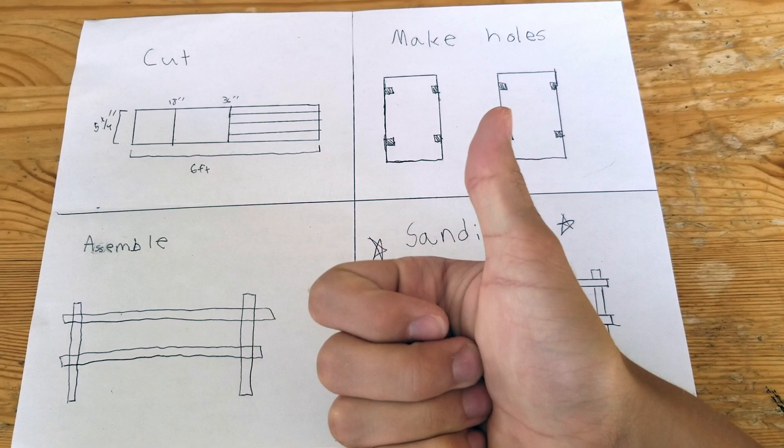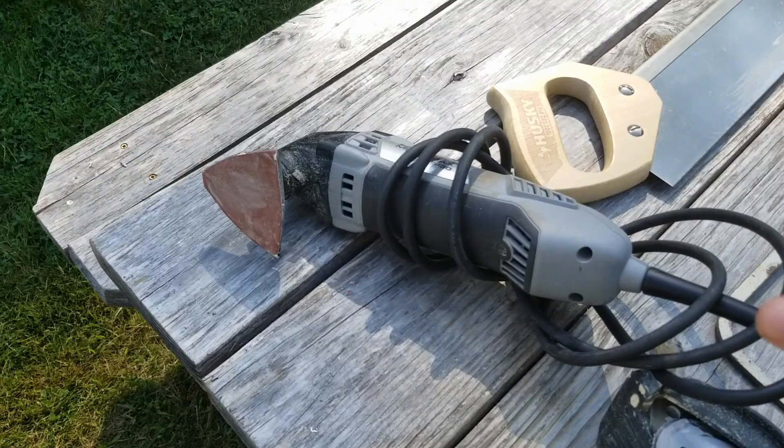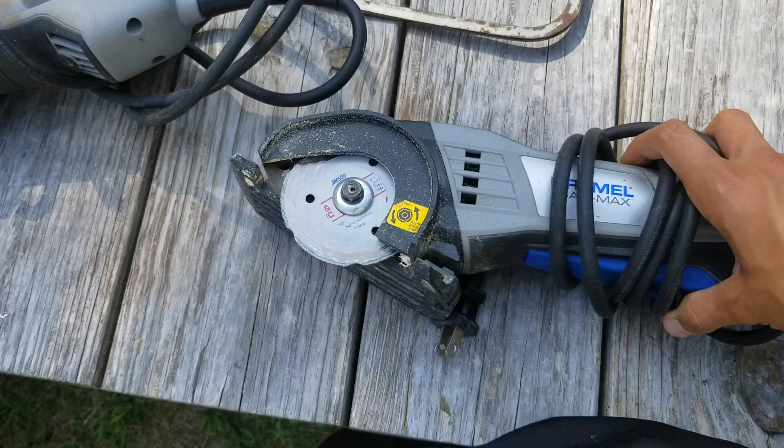The most critical tools I think you need would be this random orbit sander — I have this one from Tremel — and a circular saw. I have this mini one from Tremel. I also have a normal circular saw, but for three-quarter inch stock this mini one works really well, since the blade only goes three-quarters of an inch deep so it won't dig too deep into the surface you're cutting on.